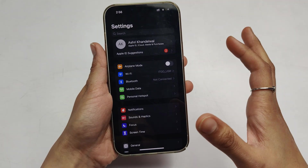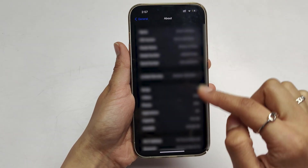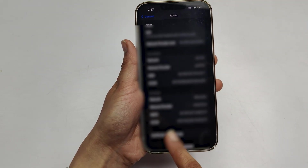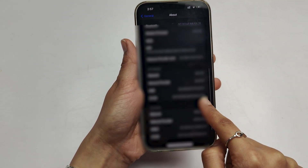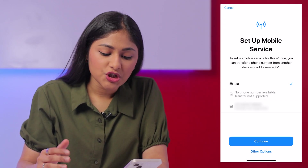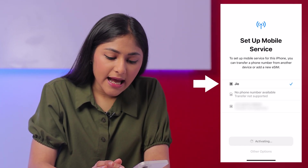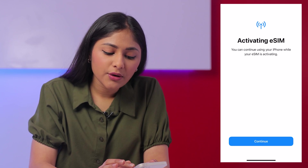For those who don't know, you can find your EID and IMEI number from General and About. Here at the bottom, you'll find the IMEI number 2 and EID number. Then I got an email that my eSIM transfer is in process, and then I got Jio as an option on the Setup Mobile Service screen. I selected Jio and my Jio eSIM was activated on my new iPhone within 3 to 4 hours.